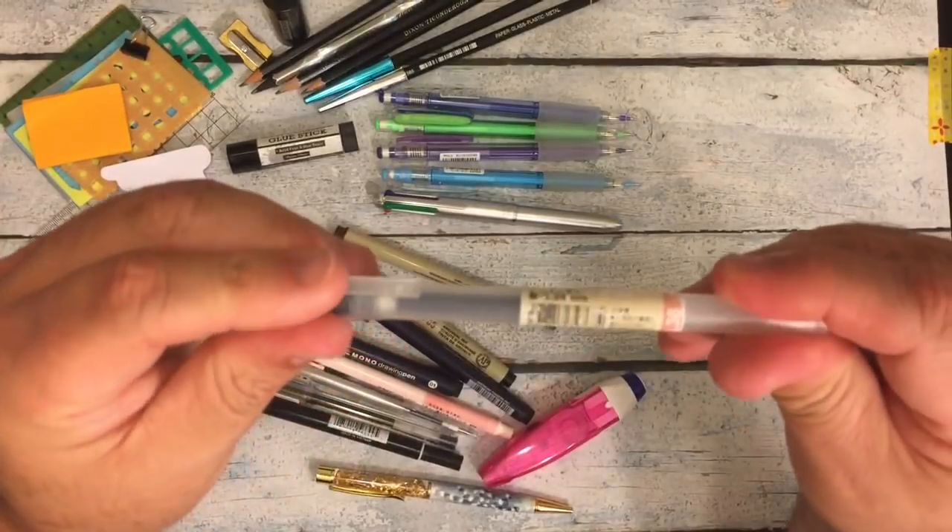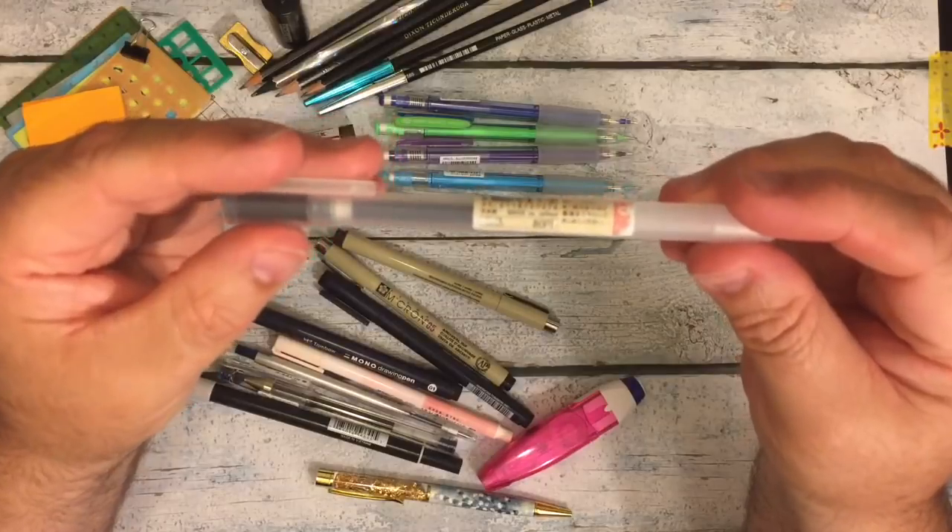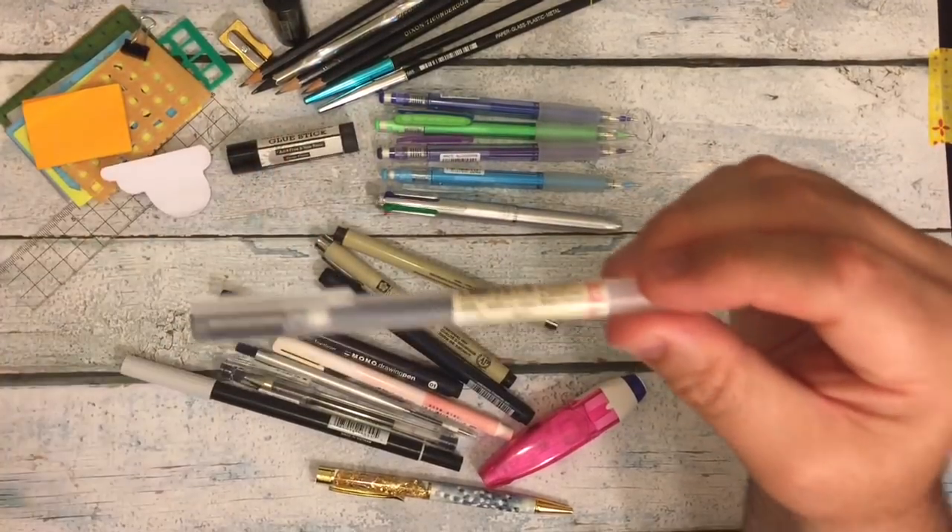Here's my favorite Muji — this is a 038 Muji black pen. My favorite, favorite, favorite pen of all time.